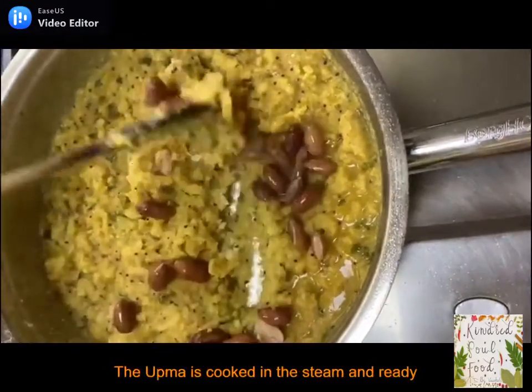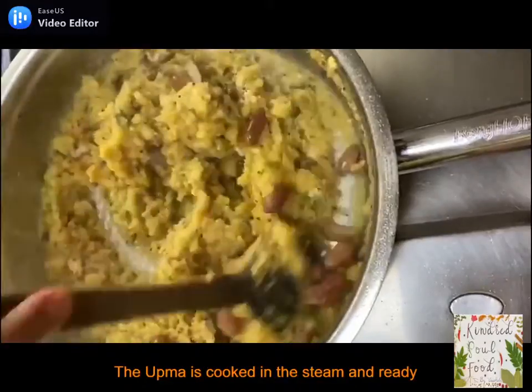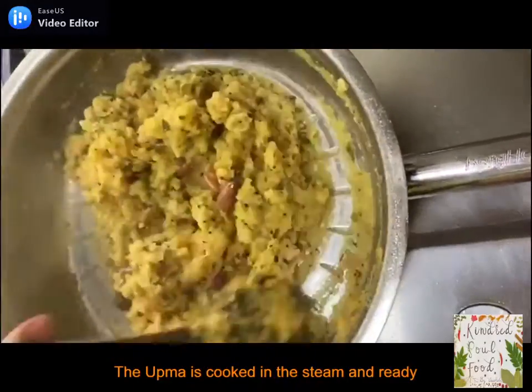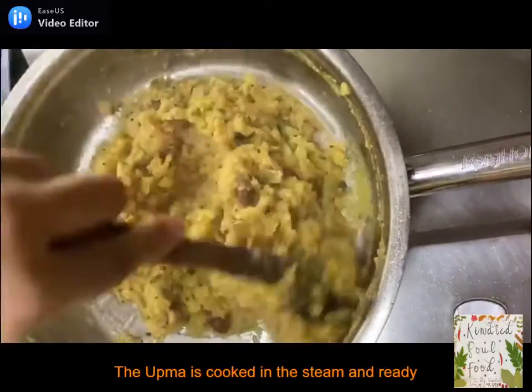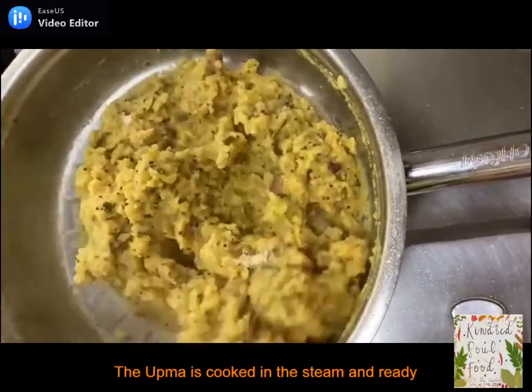The upma is well cooked now. It has an amazing aroma with all the wonderful ingredients. It's spicy, tangy, and the added rava gives it a nice grainy texture. We will garnish it with coconut and coriander leaves and serve it hot.